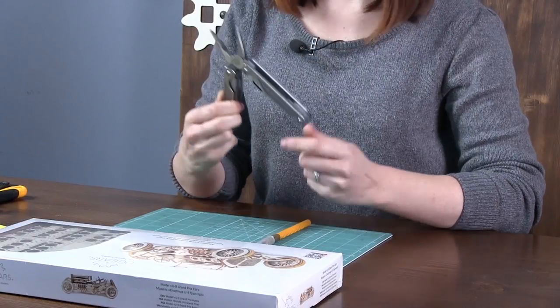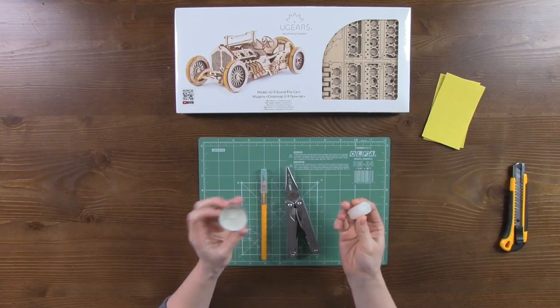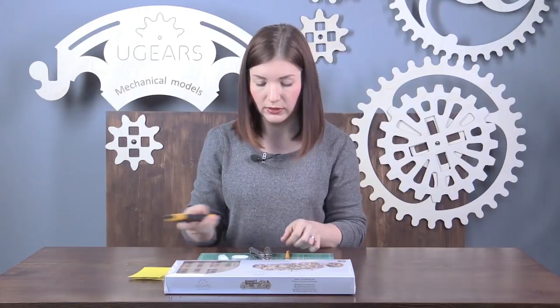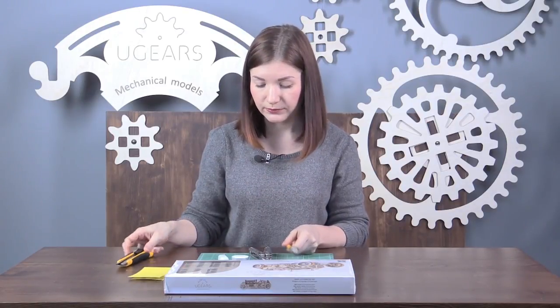To assemble the model we'll need the following tools: a knife, pliers possibly, a candle box, and sandpaper. Those who don't feel comfortable with such a knife or may not have it can use a regular box cutter.